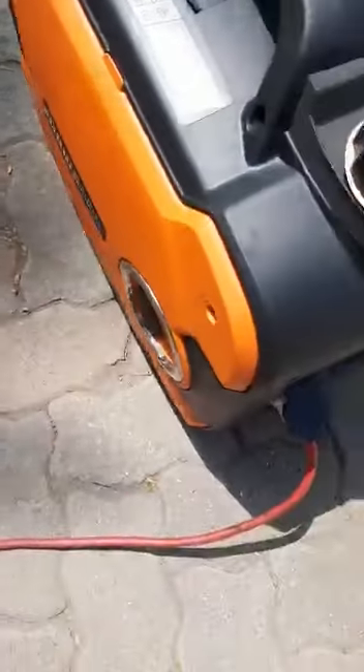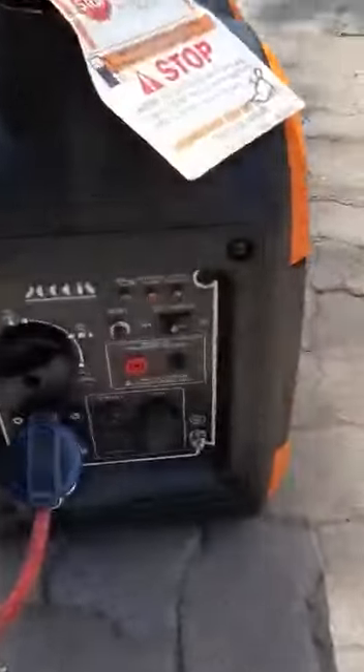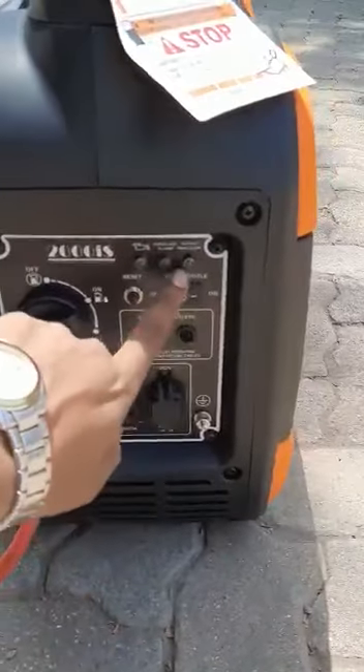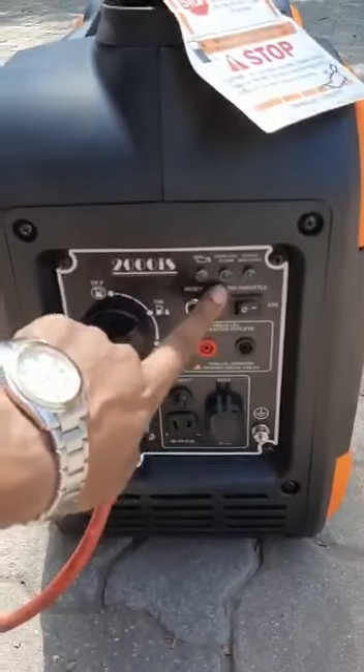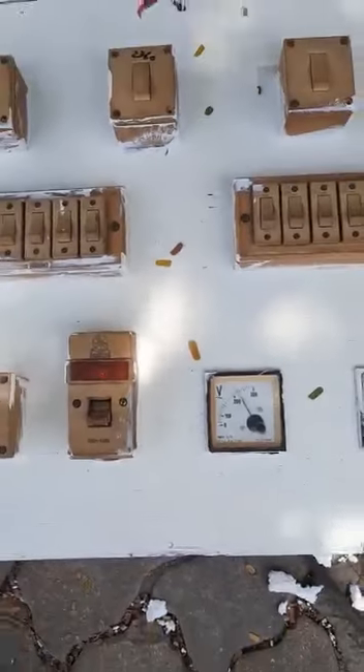2000 IS Inverter Generator. We are going to start on Eco Mode. This is the Output Indicator, Overload Alarm, and Fuel indicator. This is now on. Now we are going to go through — this is the on condition.